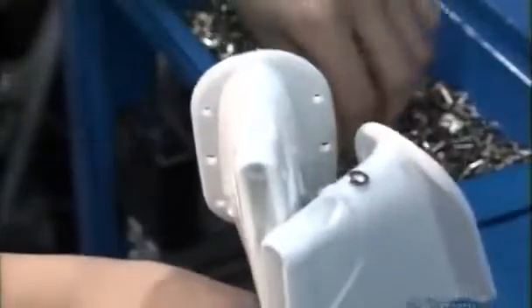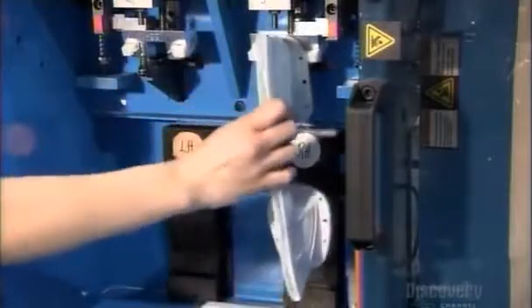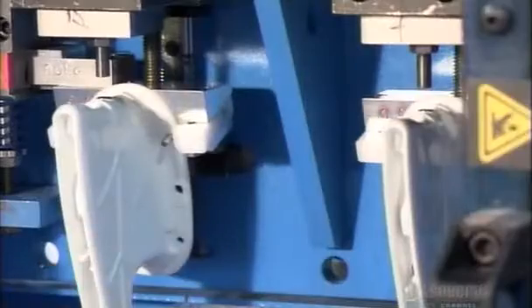To do this, a technician first attaches rivets into the heels of the blade holders, then mounts the blade holders onto an automatic rivet press. This machine pressure punches the rivets so they will make a proper connection to the battery for recharging.